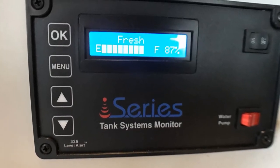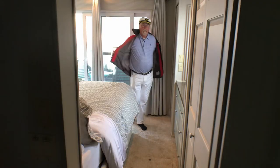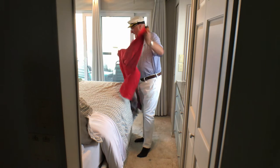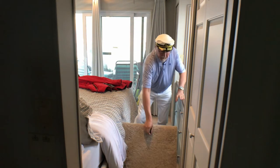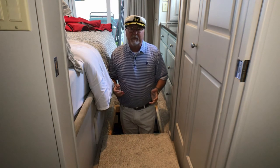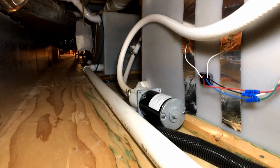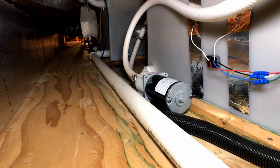All houseboats come with a level checking system installed when they were built. I bet none of them are still working today. The problem is that the solids inside the tank build up around the sensors and prevent them from working properly. I tried to fit the same electronic signal sensor system on these tanks that I have on the fresh water tanks, but it doesn't work reliably. So this is my solution: climb into the hull and use a flashlight to see the actual level in the tank. Not very elegant, but it is accurate.